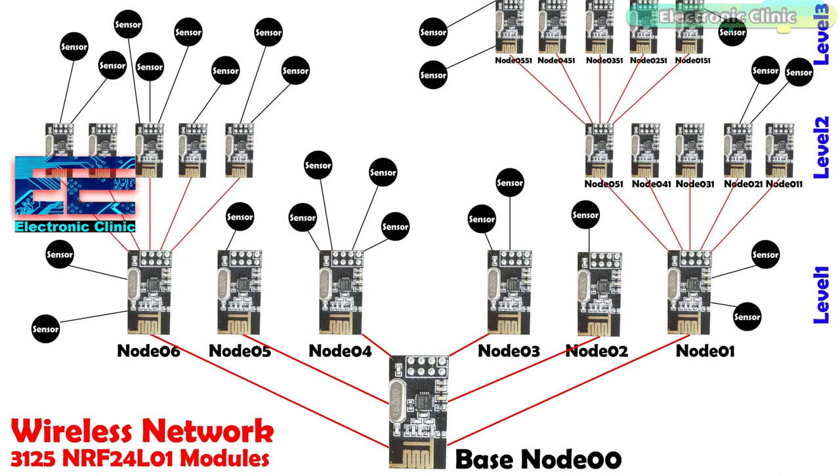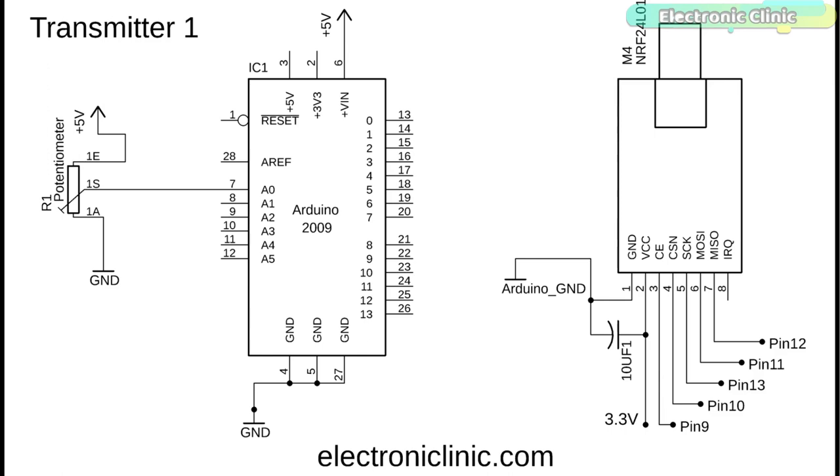This is the circuit diagram of transmitter number 1, which is very simple. A potentiometer is connected with analog pin A0. A decoupling capacitor of 10 microfarad is connected with the VCC and ground pins of the NRF24L01 module. The VCC and ground pins are connected with the Arduino's 3.3V and ground pins. CE is connected with pin 9, CSN with pin 10, SCK with pin 13, MOSI with pin 11, and MISO with pin 12 of the Arduino.